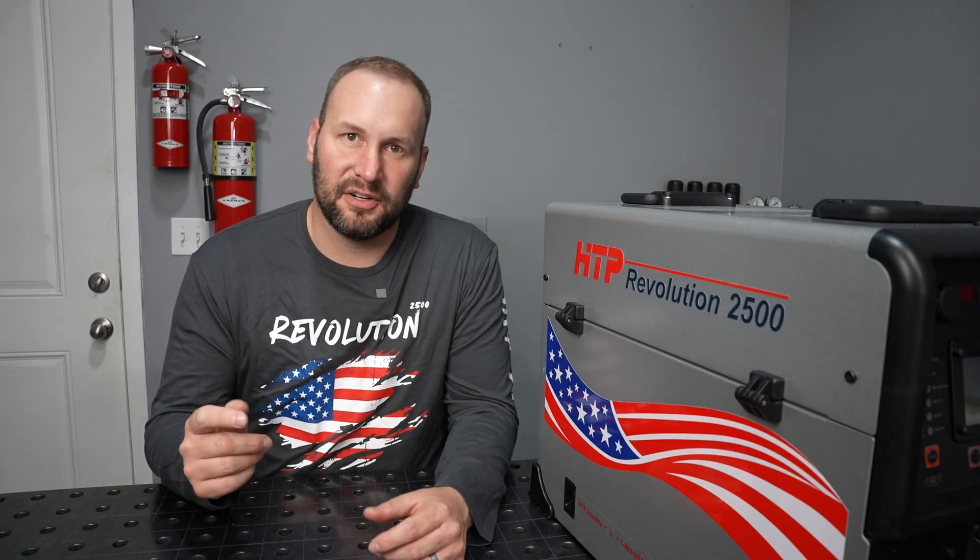That's how to operate the HTP Revolution 2500 for basic MIG welding. In the following video we'll go over some of the more advanced features that this machine offers for MIG welding.